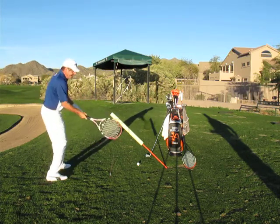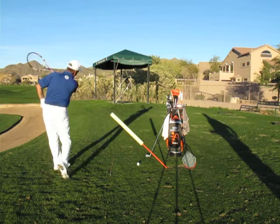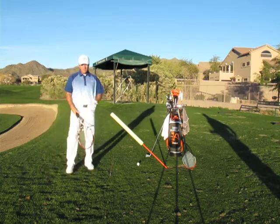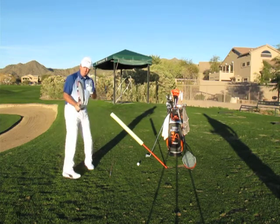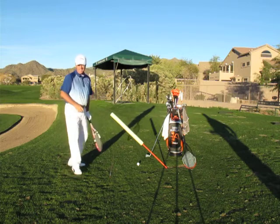You've got the racket head started back so that it gets out past you and hits the ball — that's the first part you're already doing really well. We need to feel the same thing in the golf swing: get that club head going and not drag the handle.